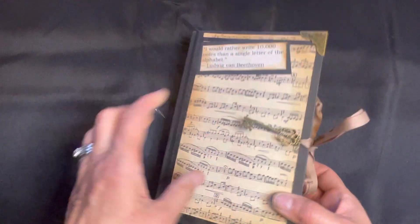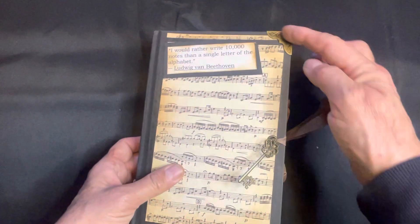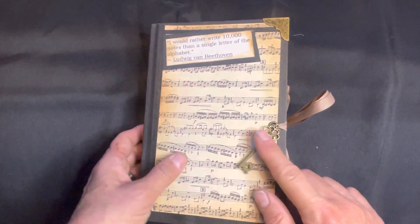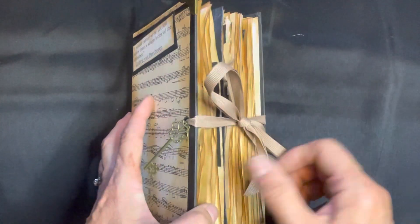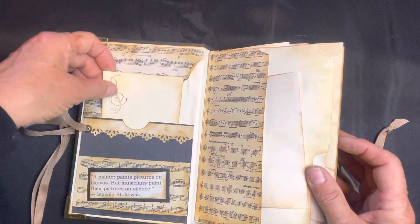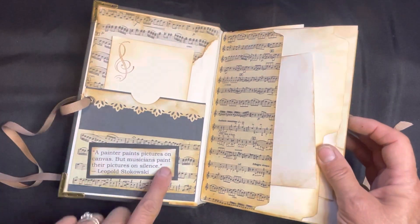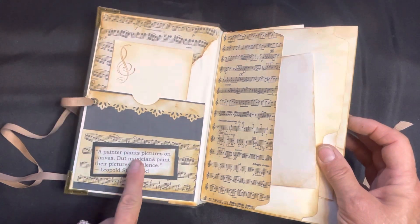Hi, today I wanted to show you my music journal that I just finished. It has three signatures in it, corner protectors, a key embellishment, and a ribbon closure. The whole journal is made with cream paper, black paper, and photocopied vintage music paper. There's a pocket in the front with some paper lace, and I also printed quotes off the internet all referring back to music.